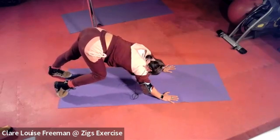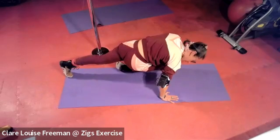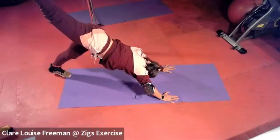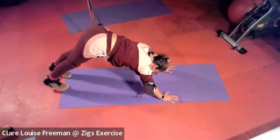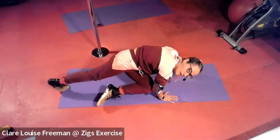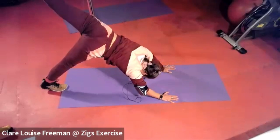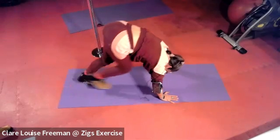Can you touch your opposite elbow and knee together, then extend up? Give that a go on the other side — knee and elbow together, then reaching up. Breathe. Let's take a walk and come down onto our backs.